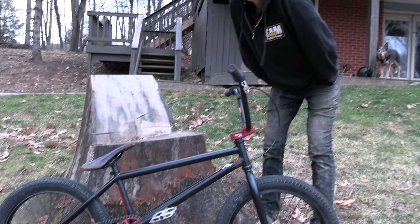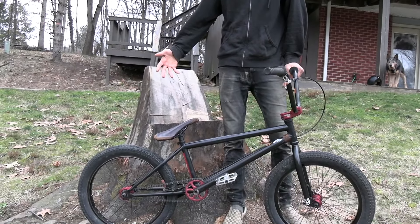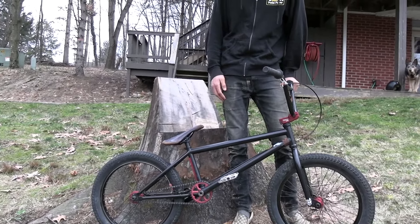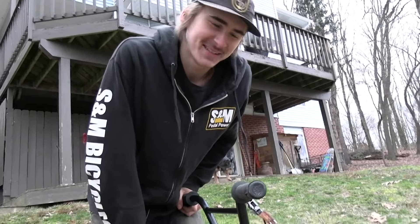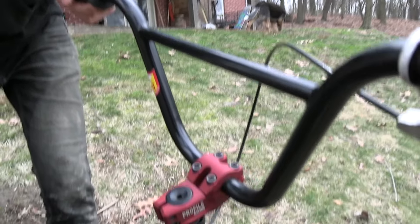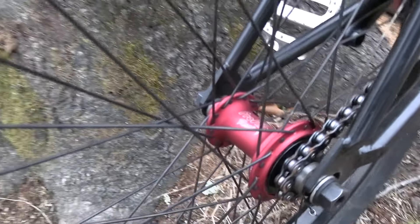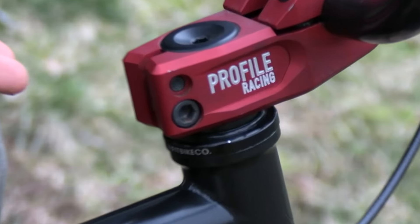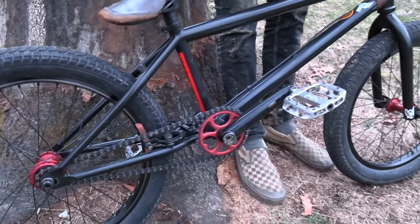This is technically a profile rig check. This is the rig I'm running — my signature Rambler frame from S&M, Credence bars, Pitchfork wide mouths. I'm running my signature limited edition Profile colorway, it's called Blood Moon — it's a flat red, it's really mean. I've got the Profile Mulville push stem, Elite hubs front and rear, and a 30 tooth Galaxy sprocket.